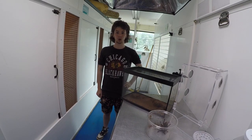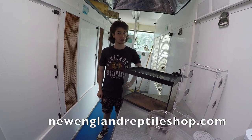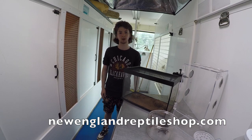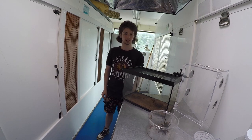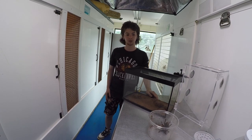For this week's video we're going to be showing you how to set up a terrestrial and arboreal enclosure. Here at New England Reptile we have a variety of sizes of spiders, including little baby spiderlings to the biggest adults you could find. As a result, you're going to need a lot of different sizes of enclosures.